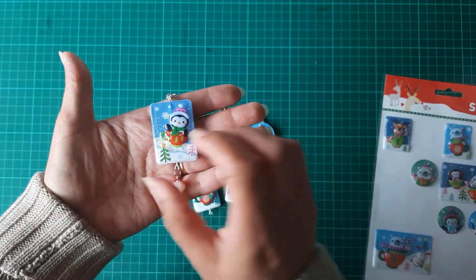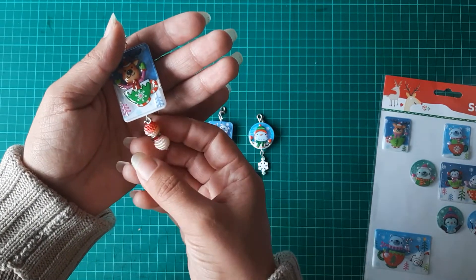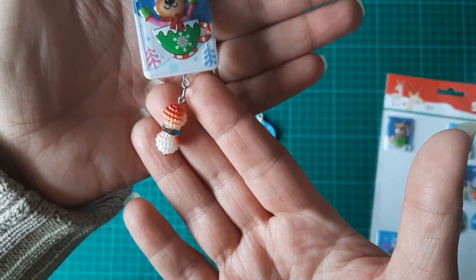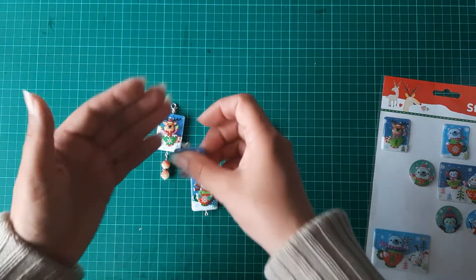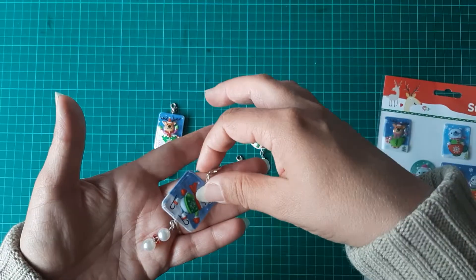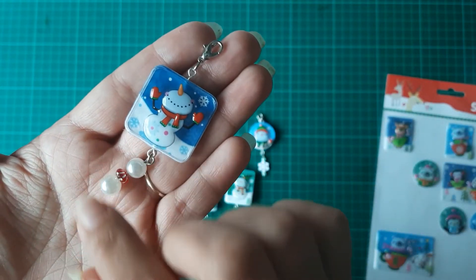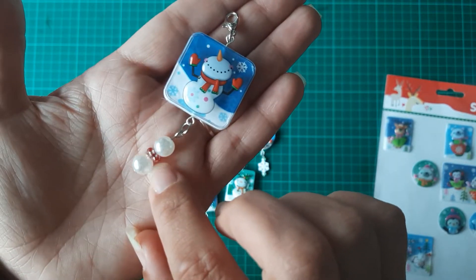So we've got the penguin in the teacup and the reindeer in the teacup. I've used beads in a spacer bead and just a lobster clasp, so these can go onto Christmas presents when you tie string — you could just clip them onto string or onto gift bags. This is the polar bear ice skating with the snowman looking up, and I've just used a pearl with a little red beads.